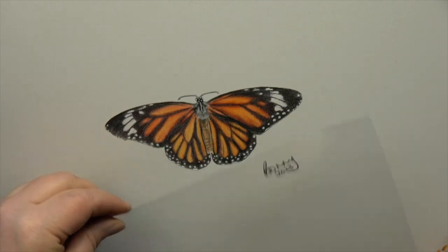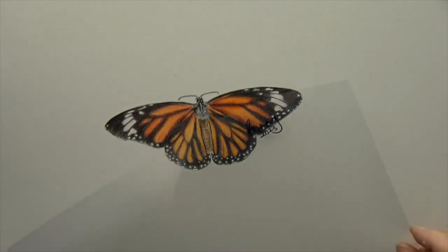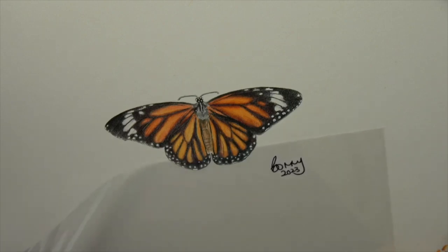Then you can just move that piece of film around your drawing. This is only a little tiny butterfly one, but if you had a commission or an original piece or something like that, you can move it around and find exactly the right place for your signature. Once you've decided, right — I'm just going to put my signature there.